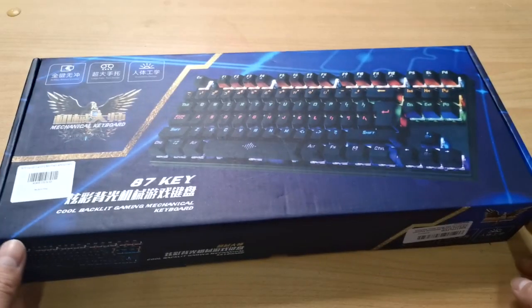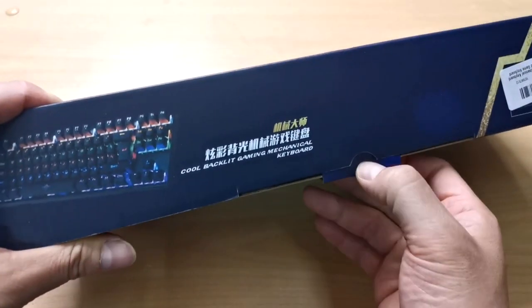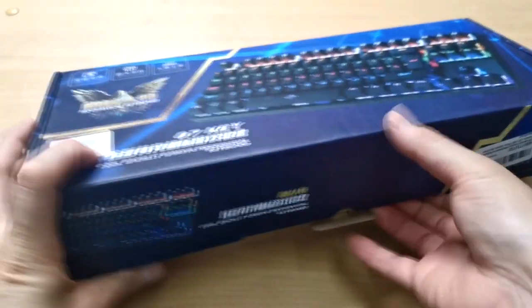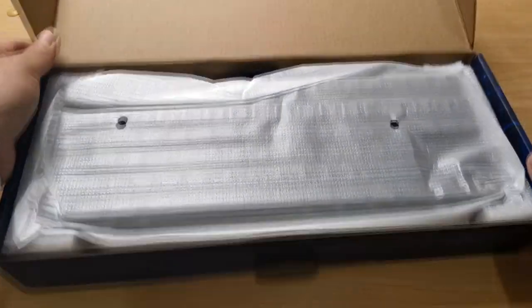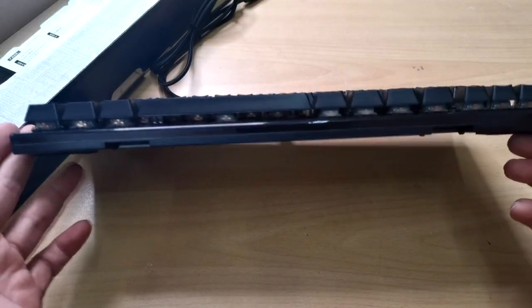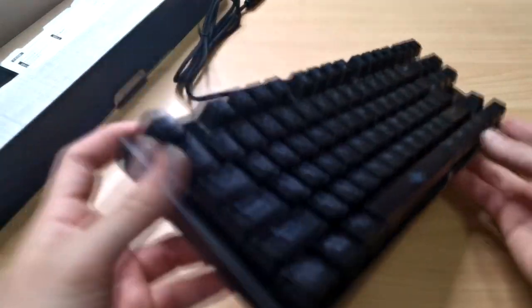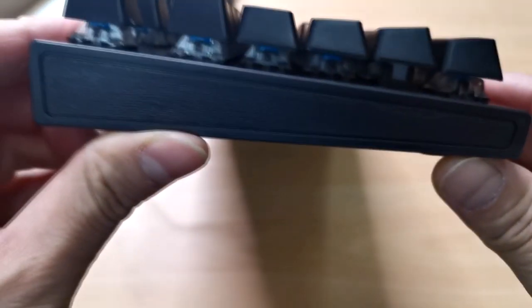Join me in unboxing this mechanical keyboard. Let's open this one. As you can see, there's a really nice box. This is really nice, and it has a really ergonomic design.